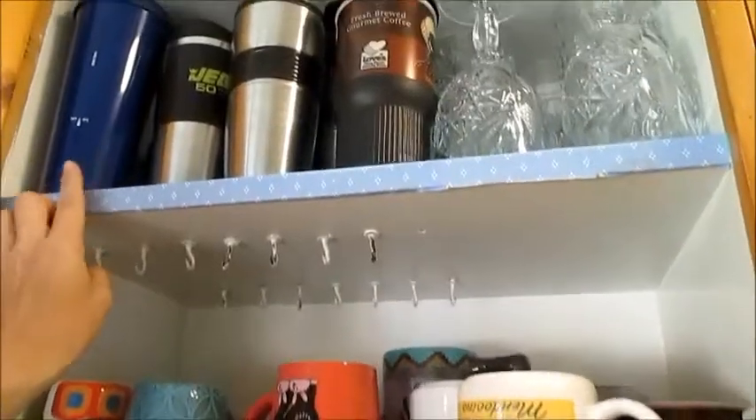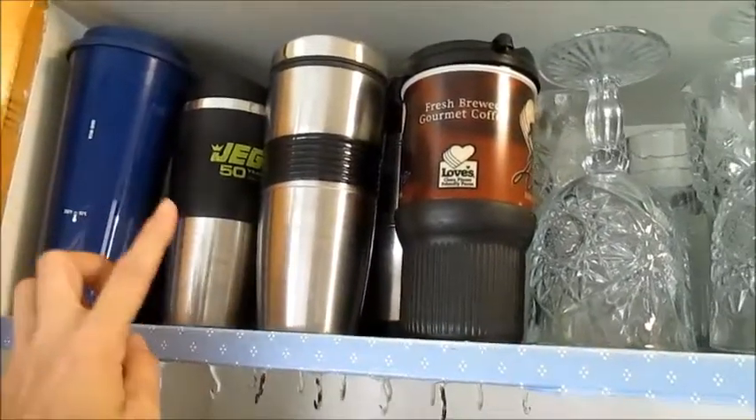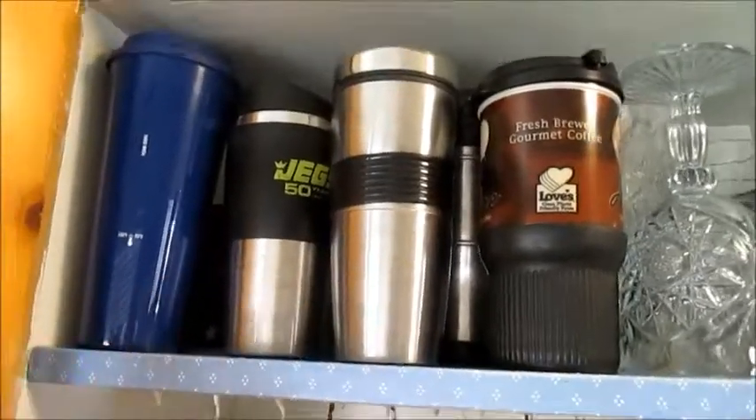And this top shelf is just for the on-the-go coffee mugs, but make sure they have a lid. Anyone without a lid, they had to go.